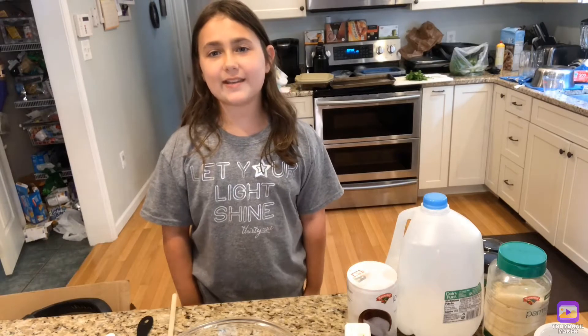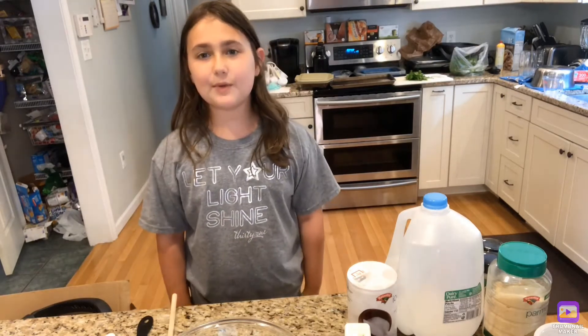Hello and welcome back to Cooking in Kenzie's World. Today we will be making meatballs.